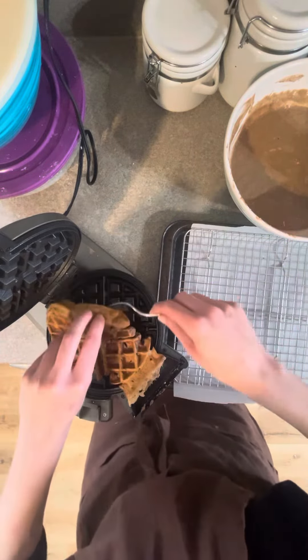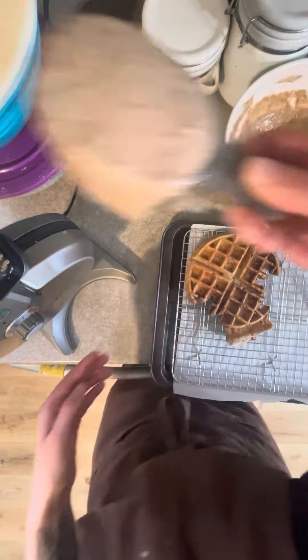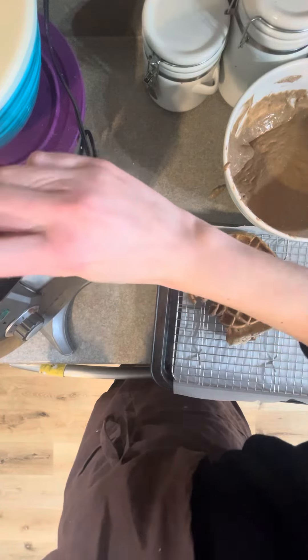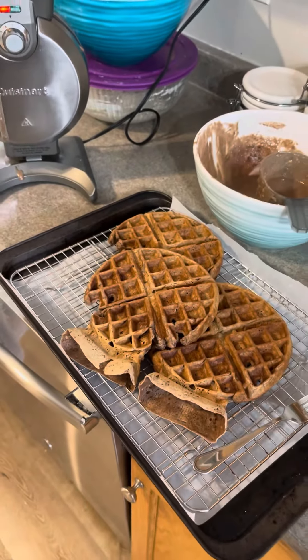As you can see, I'm missing some corners — it's hard to get a perfect waffle, so do your best. Continue making waffles until you're out of batter, and enjoy!